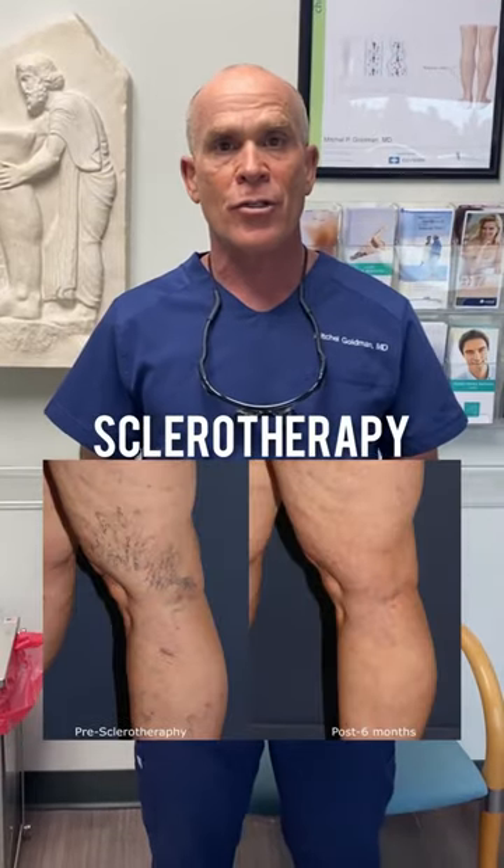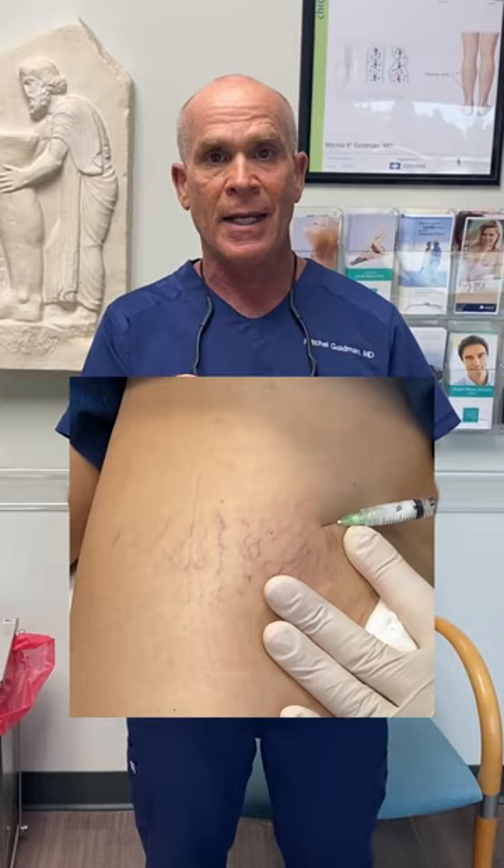Sclerotherapy is a treatment that we do for unwanted leg veins, also hand veins and chest veins. What we do is we actually inject a medicine into the vein that causes the vein to basically disappear. It's a very simple procedure, just a few injections. The only thing is it does take a few months for the veins to actually disappear. So if you're thinking about getting rid of your leg veins or hand veins or chest veins, you need to come in a few months before you want them to be gone.